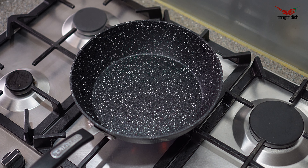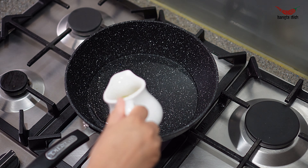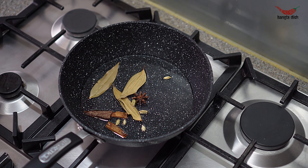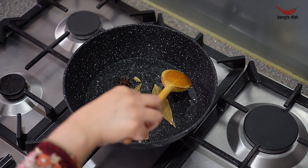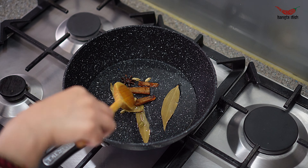Pour oil into the bottom of a heavy pan and allow it to heat up. Then add your cinnamon sticks, bay leaves, cardamom seeds and star anise.